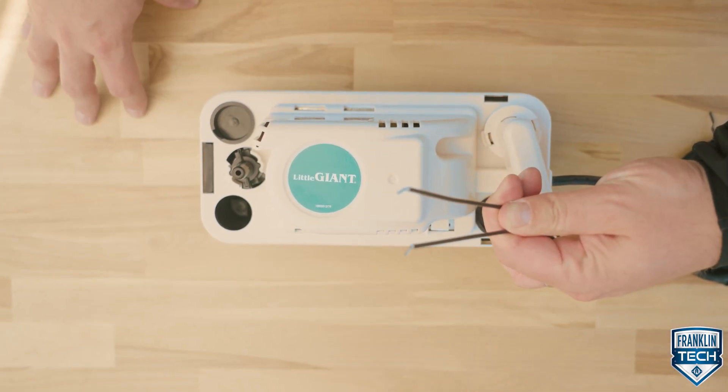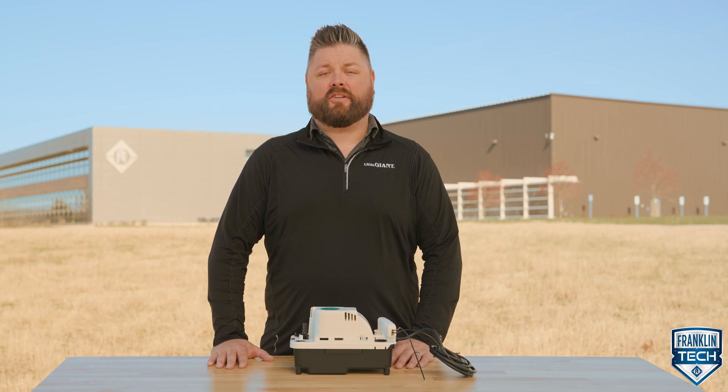In case of emergencies, wire an optional external overflow safety switch to an alarm, thermostat, or AC unit. The product can also be ordered with tubing, preventing job site returns to transfer additional supplies.